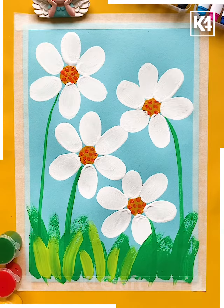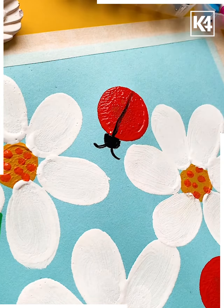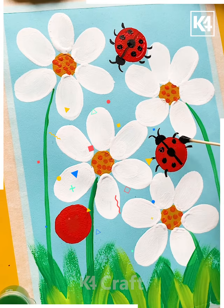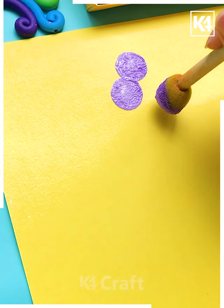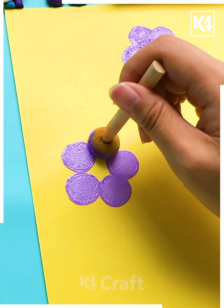Then make the grasses in this way — this is gonna look pretty cool. Now here, you have to make the ladybug in this way, and then just spread the dots all around. Make this pretty amazing — spread the glitters in this way. Pretty cool.